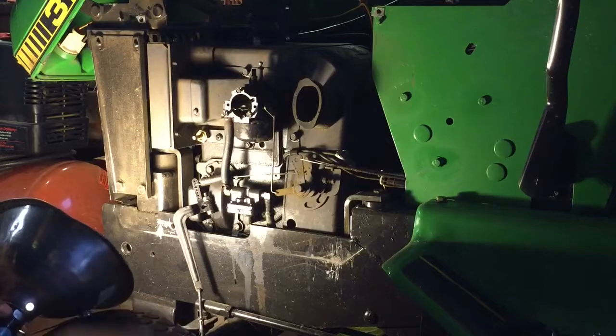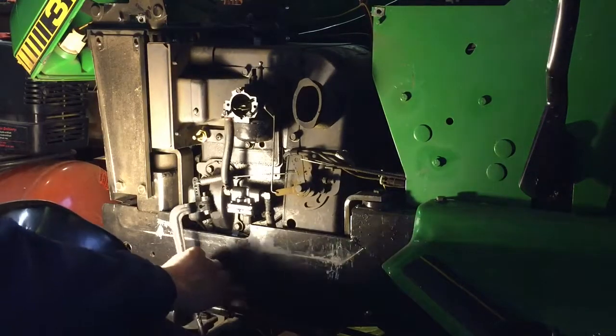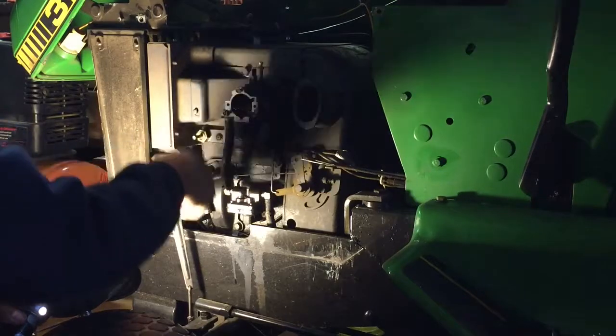The torque spec on this K321 for the governor bushing is 100 to 120 inch pounds. I torqued that down and now I've got to set the governor arm back on here on this shaft.